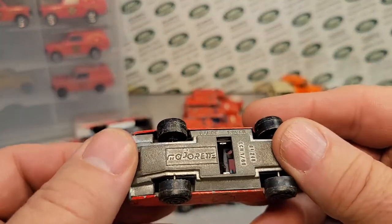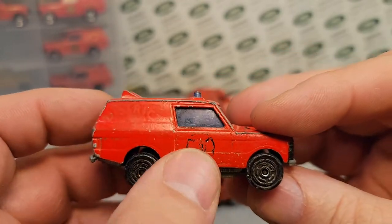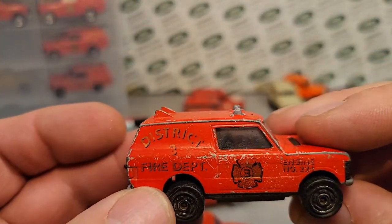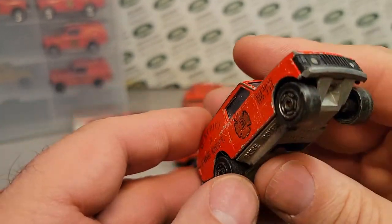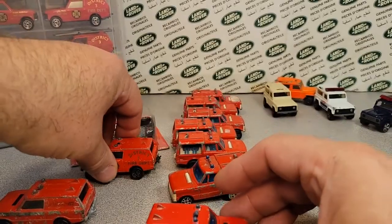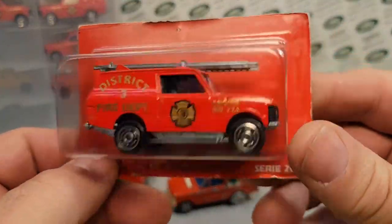The rest of these are a little bit newer — they had the number three, they were the district three fire department. And they do not say 'made in France' on them, so this was probably 1991 or so. Just really awesome, and I really appreciate Drone sending that.